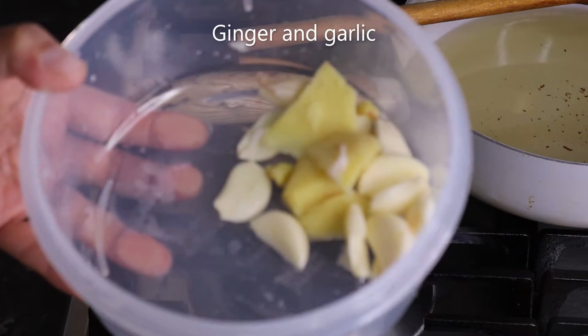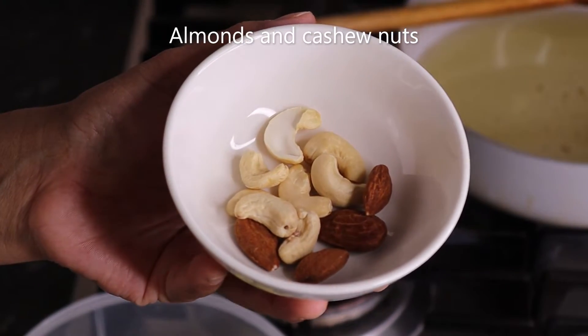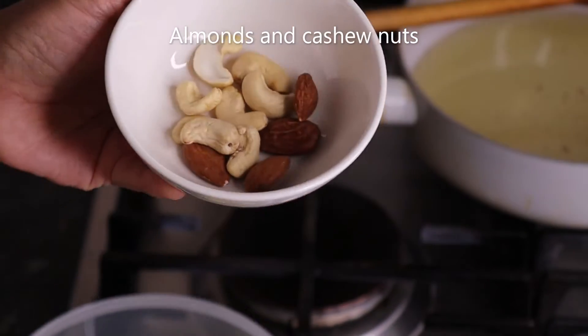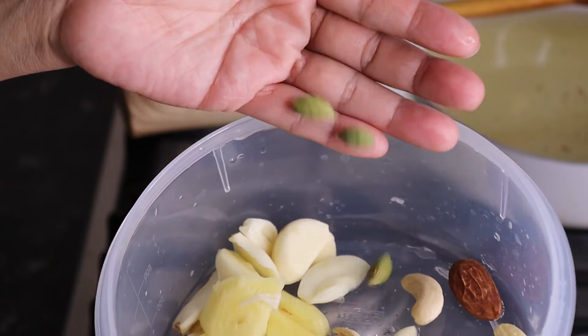I will cook well for about 5 minutes. I will cook it well in a bowl.